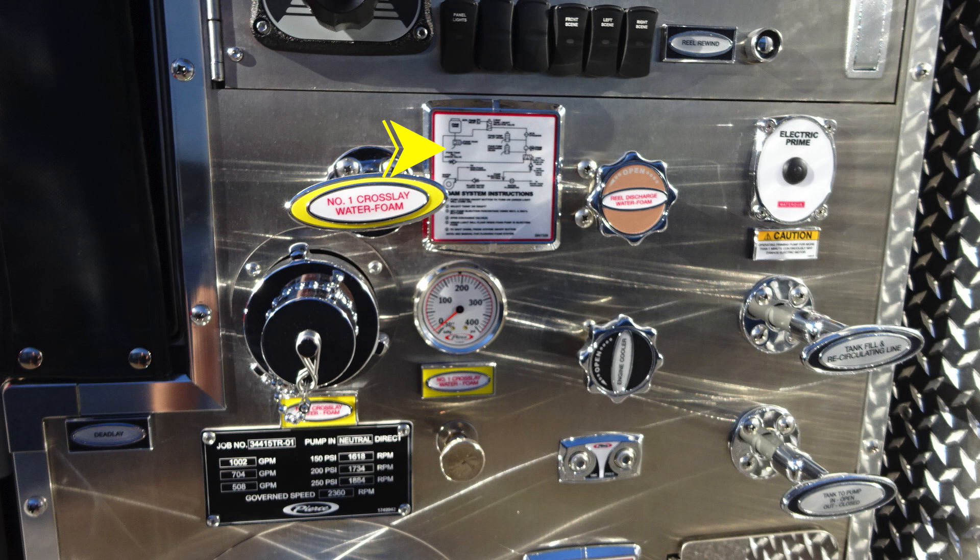As we move to the right, you'll find your Husky 3 foam system instructions. And then moving further to the right, you'll find your reel discharge. Further to the right, your electric prime. There is also a caution information label here that at least 1,000 RPMs for best practices while conducting a prime.